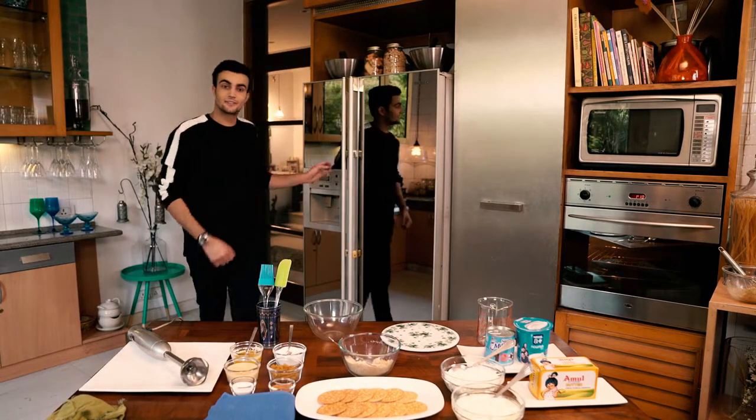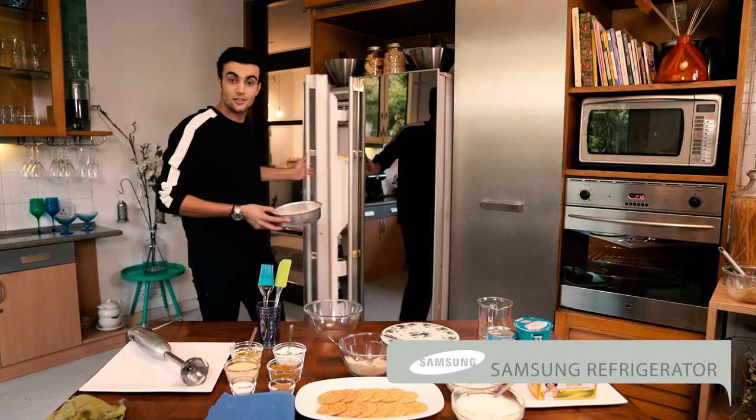I guess it's time, guys. That looks yummy. I am going to now begin making the main mixture.